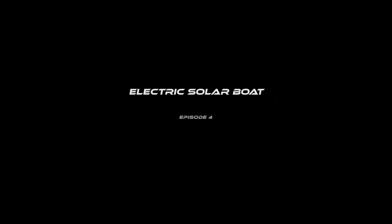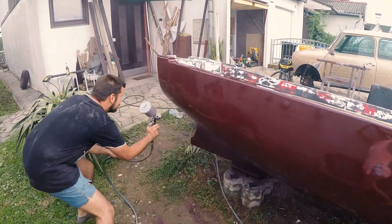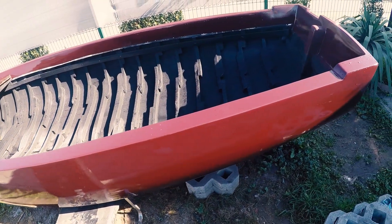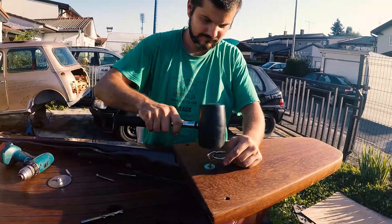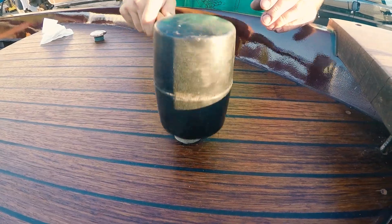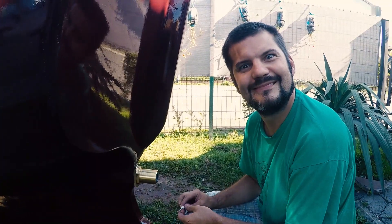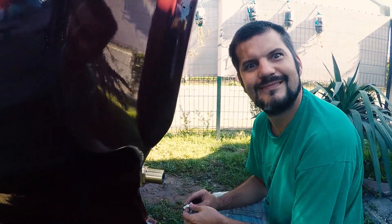Hello dear customizators, welcome to Electric Solar Boat Episode Four. In the last episode we painted the boat and finished restoring the main structure. In this episode I bang with a hammer, I bang some more, then I bang with my hands, then I burn stuff, then I celebrate and then I make weird faces. Let's customize.